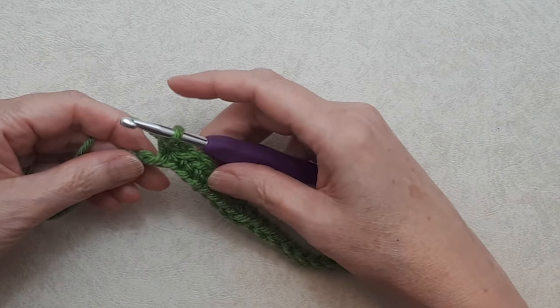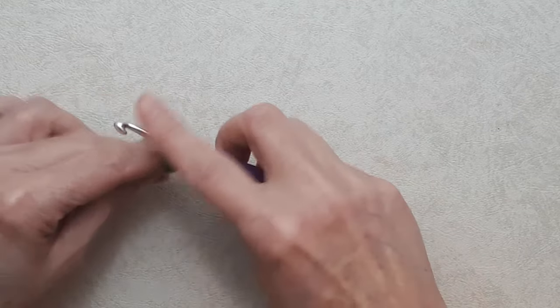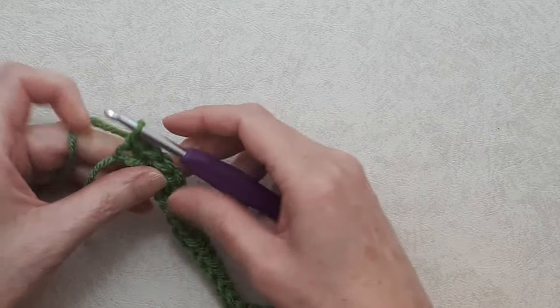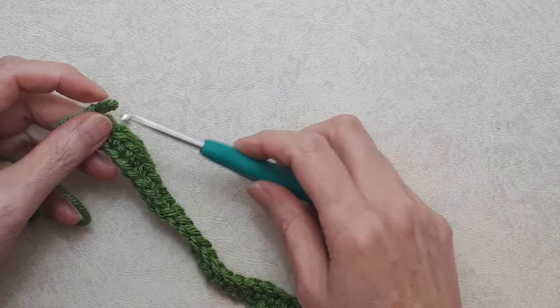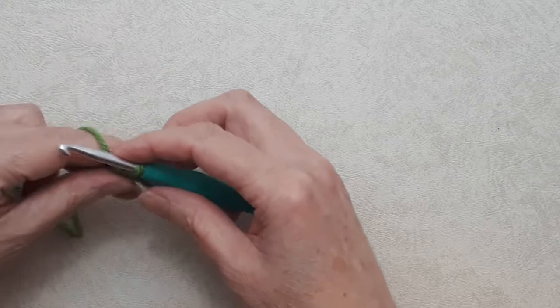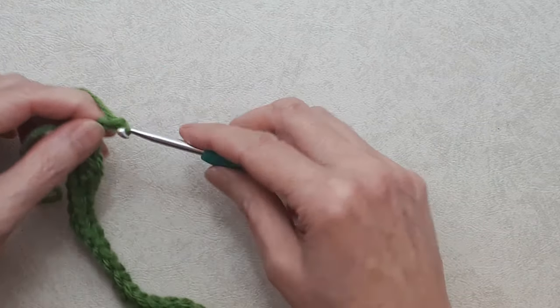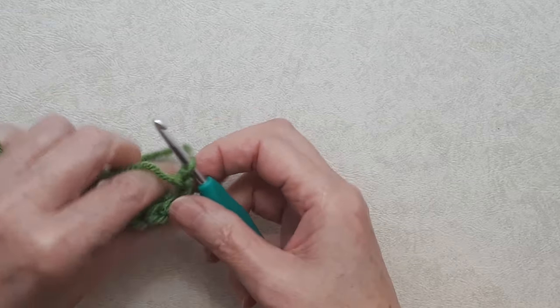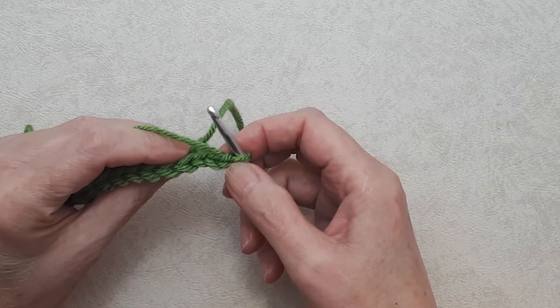Coming to the end of row one of single crochets, make sure to get that last stitch. At this point take off the larger 5mm hook and switch over to the 4.5mm for the rest of the pattern. Chain two and turn your work — or turn your work and chain two, it doesn't matter. This is going to be the first row of your pattern repeat.